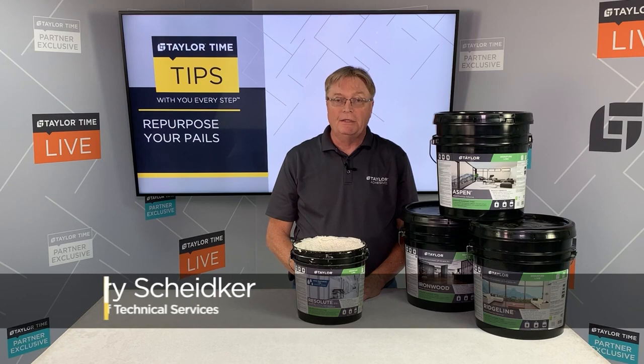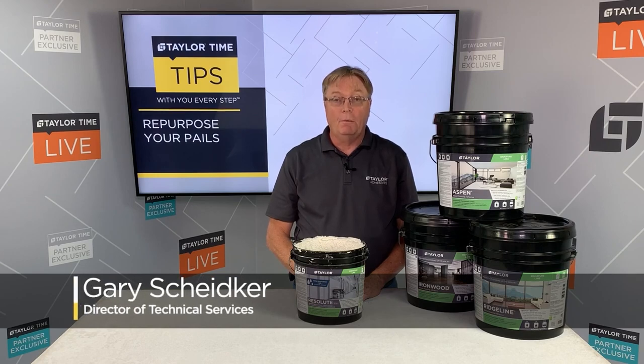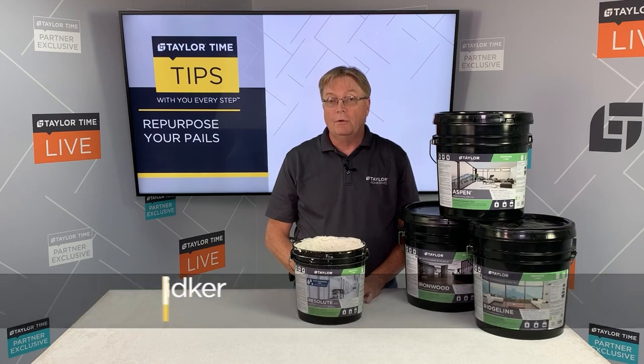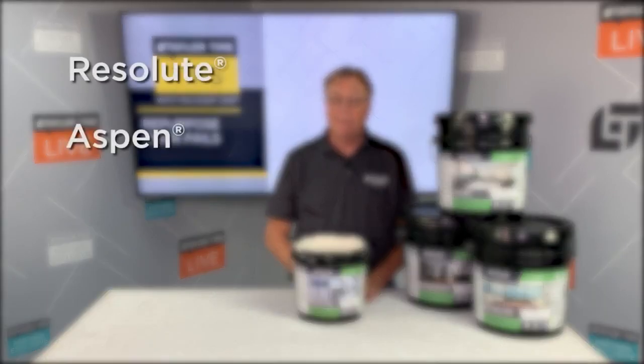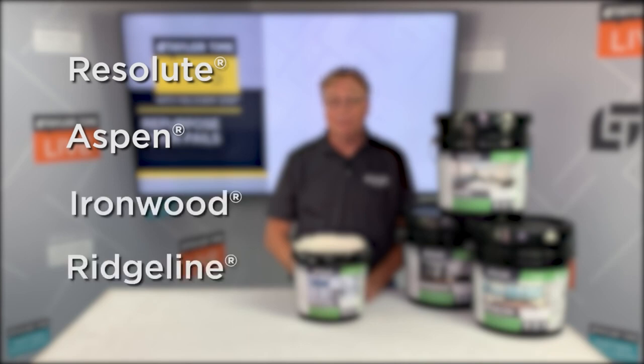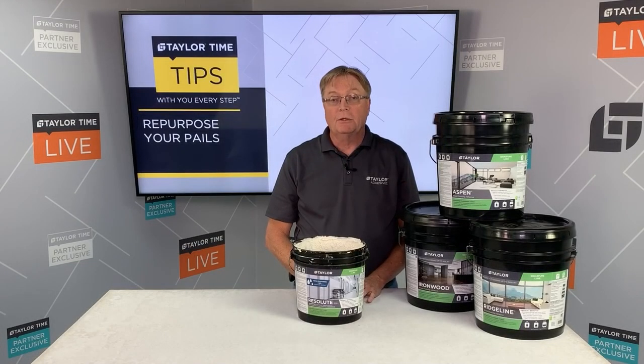Hi, I'm Gary with Taylor Adhesives, and today we're going to talk to you about repurposing your signature line pails with all of your moisture cured signature products: Taylor Resolute, Taylor Aspen, Taylor Ironwood, and Taylor Ridgeline. All four of these products are packaged in plastic containers, and the advantage is they will not stick to plastic.